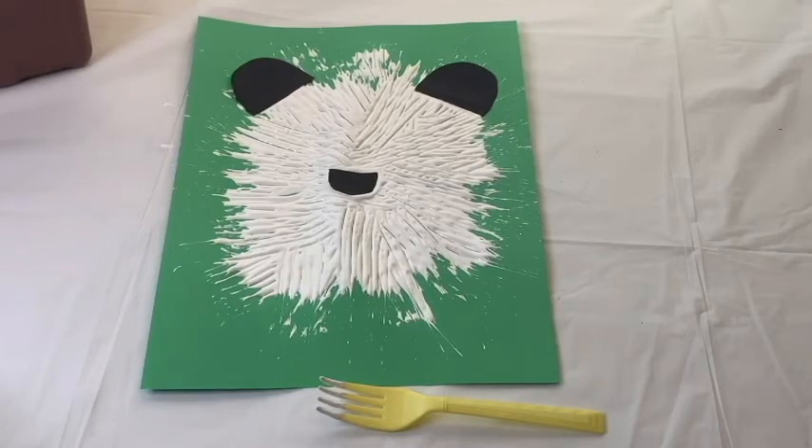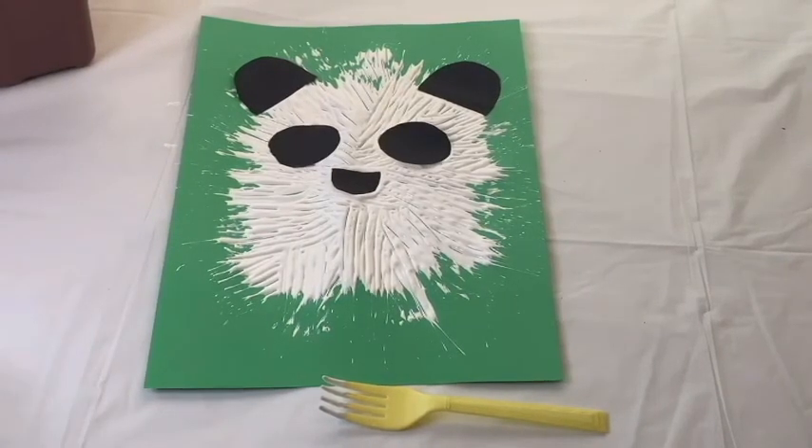Look what happens next — grab the egg-shaped papers, put glue on them, and look what you're going to do. Now you have both in that position. What do you think it looks like? I love this — for me it's like one of my favorite animals that you can go to the National Zoo and see. Now you have to grab the googly eyes, or the eyes that you drew, and put them in the middle of the oval shapes.